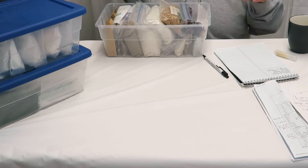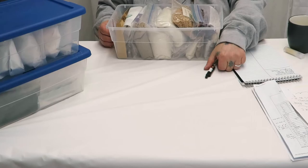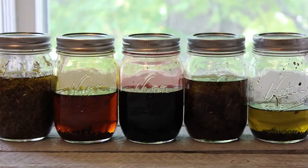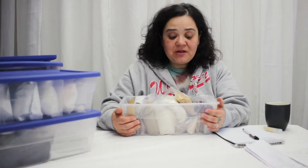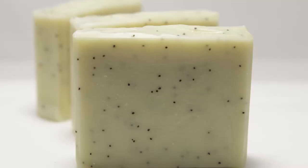Okay guys, I'm back and now we're going to talk about botanicals. I'm going to show you a list of the things that I like to add to my soaps or even to olive oil or carrier oils to make an infusion. Here we go, I'm just going to kind of pull everything out in order.